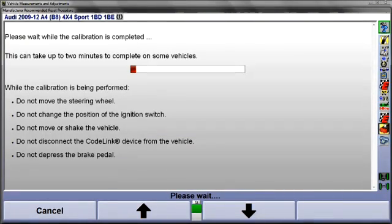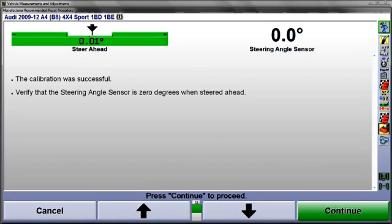Calibration will now be completed, and can take up to two minutes. During calibration, do not disturb the car. When finished, the display will confirm the calibration was successful.